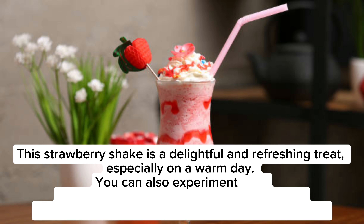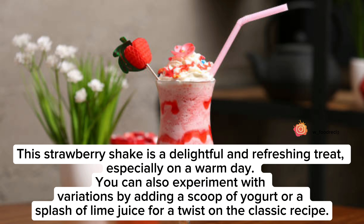This strawberry shake is a delightful and refreshing treat, especially on a warm day. You can also experiment with variations by adding a scoop of yogurt or a splash of lime juice for a twist on the classic recipe.